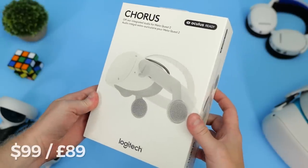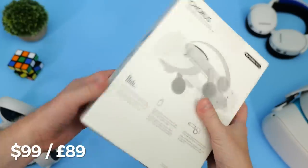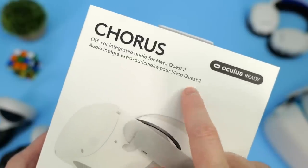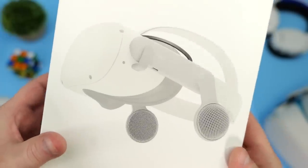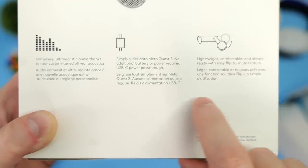Starting with the price, the Logitech Chorus will retail for $99 US dollars, £89 British pounds, when they launch on the 2nd of September. It's a product designed to provide a richer audio experience to your Quest 2 games with these off-ear Valve Index style speakers.